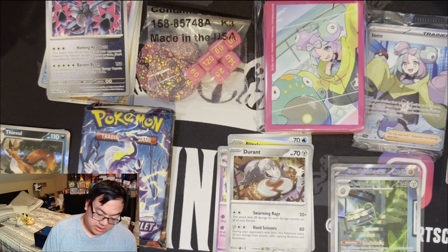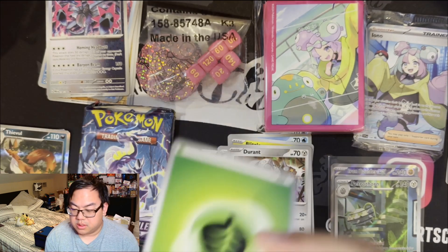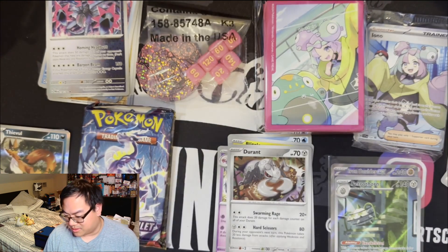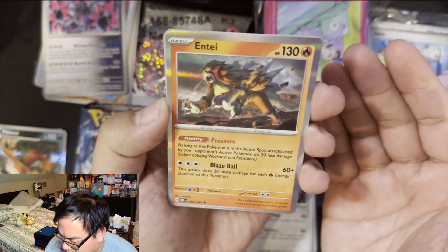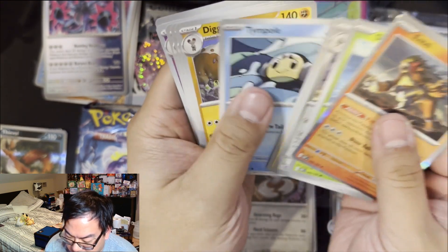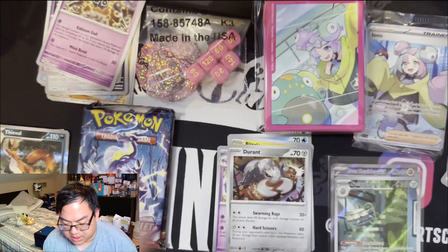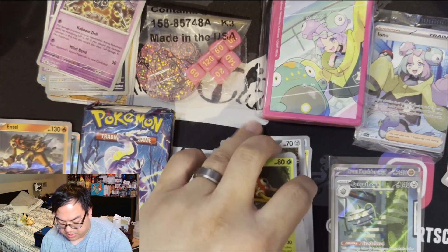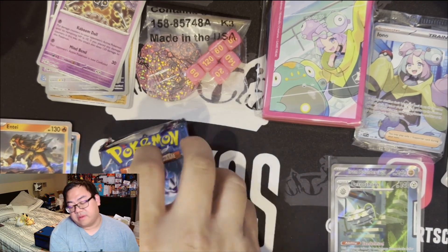Code card for Obsidian Flames — going with fire energy, and I finally guessed grass right as always happens. We've got Antique on the tier, Shuckle, Bisharp, Claydol reverse, and Houndstone reverse. That was anticlimactic — my sincerest apologies. That wraps up Obsidian Flames.